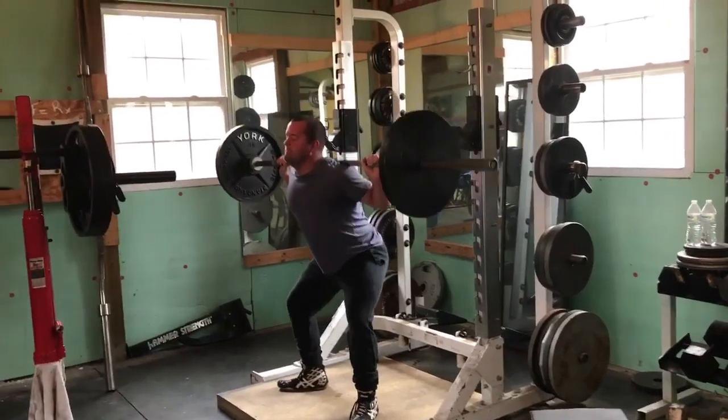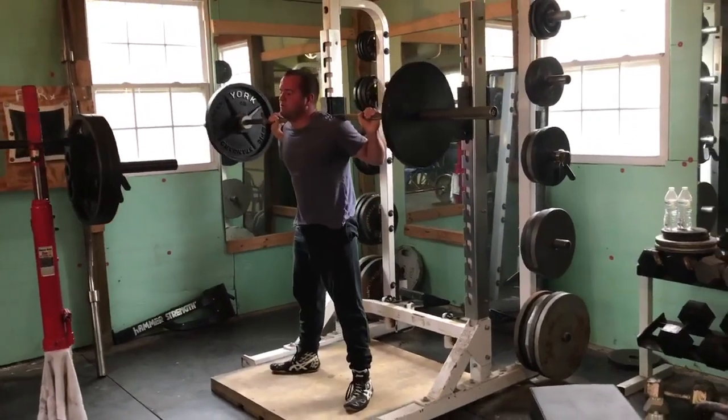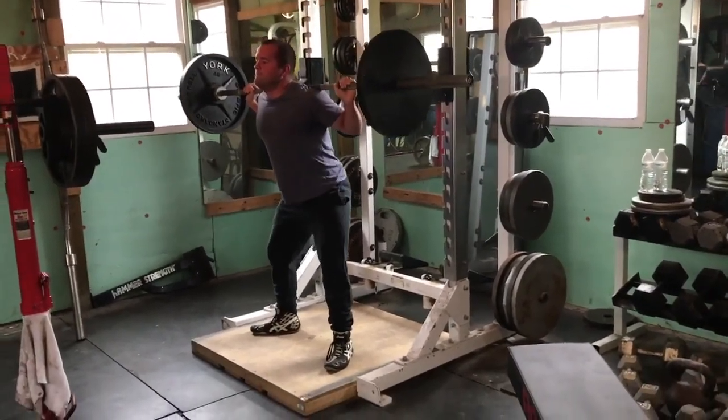And again, his pelvis is tucked — look at that position. That is straight Paul Anderson, Hugh Cassidy stuck right there.